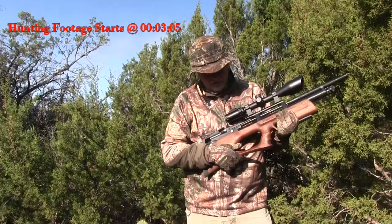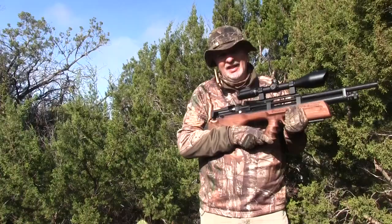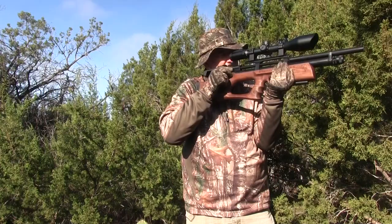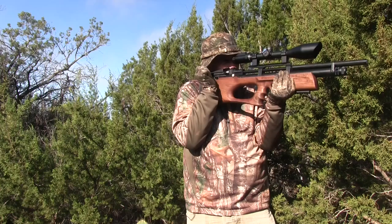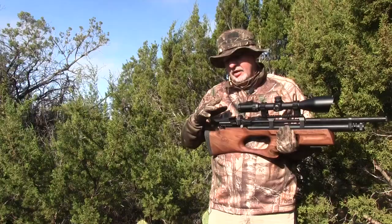It's got a rotary magazine — 10 shot in the .25 — that auto indexes with the side lever cocking. Normally I like having the side lever moved up, and some bull pups are doing that. This one's back. But what I find is that with the side lever I'm able to cycle it without moving off target. It's right there, so this actually works — it might even work better than coming up. The bottom line is I haven't had any problems shooting it.